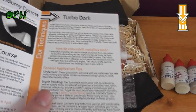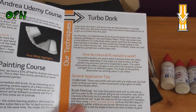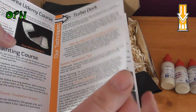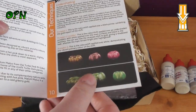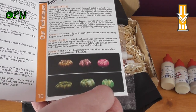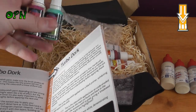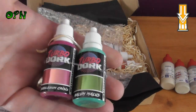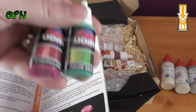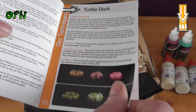Then after that we've got Turbo Dork. I've done a review on Turbo Dork paints before — you'll find that in my video history and you'll know how much I like them. It's showing you techniques to use the Turbo Dork paints, and they really are lovely colors — especially for getting some really cool-looking metallic effects on your miniatures.